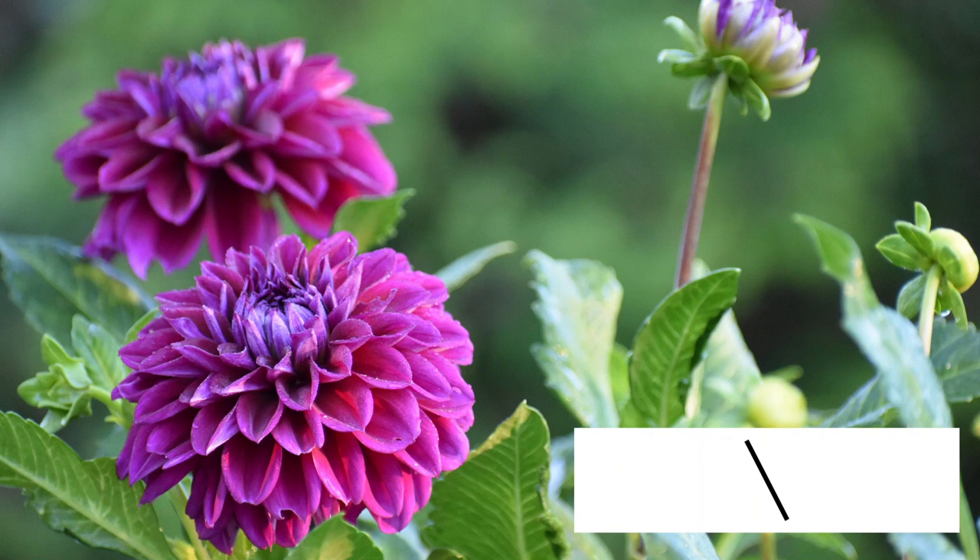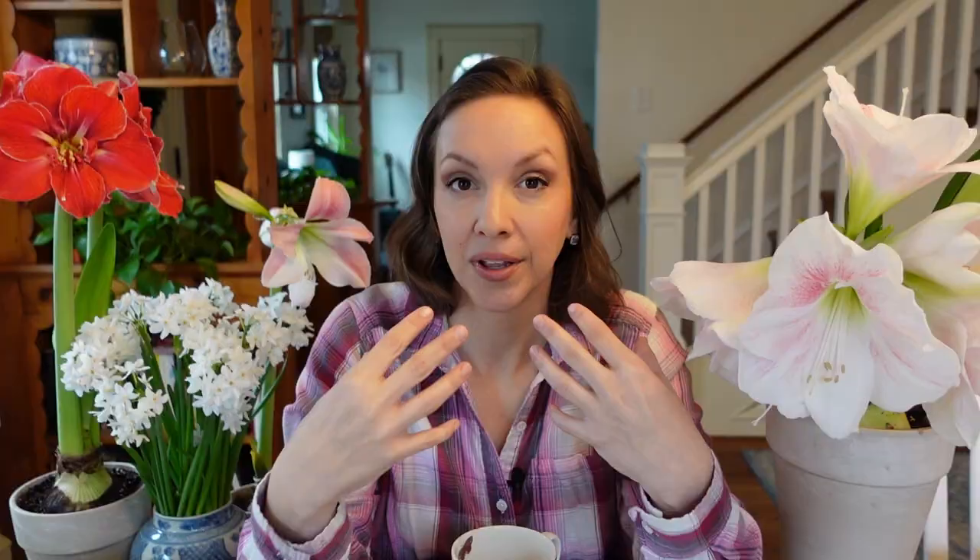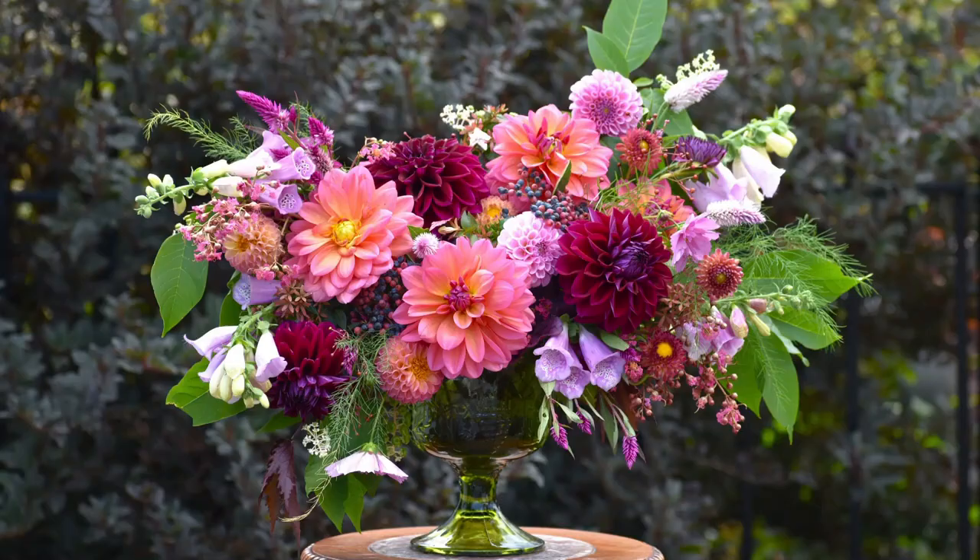Let's dive right in with two of my favorite forms: formal and informal decorative dahlias. They're defined pretty much just as the name sounds. Formal decorative dahlias have dense double flower heads with broad, flat, evenly spaced petals with rounded or slightly pointed tips, and these petals gradually recurve toward the stem. I really feel like decorative dahlias are refined and classic beauties that add elegance to the garden and sophistication to arrangements.